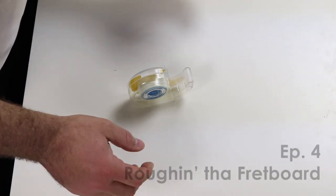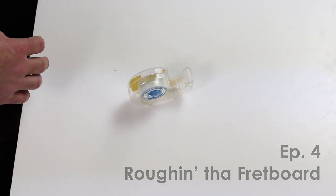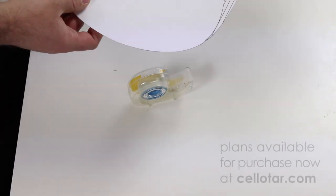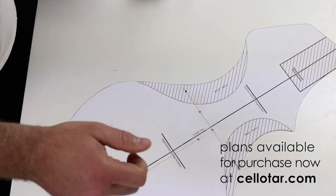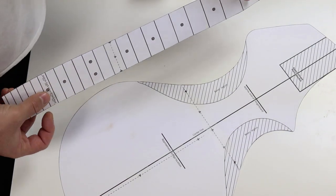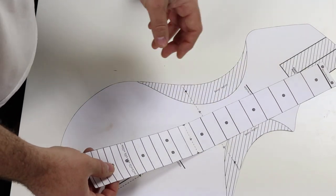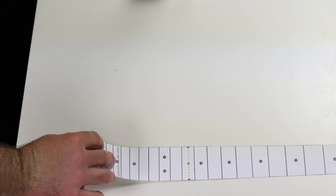Alright, so what do we do now? We need to take our lovely plans and transfer them to the actual wood, because until we do that they are just pieces of paper and very little use to us. So what's first? Go ahead and start the fingerboard.